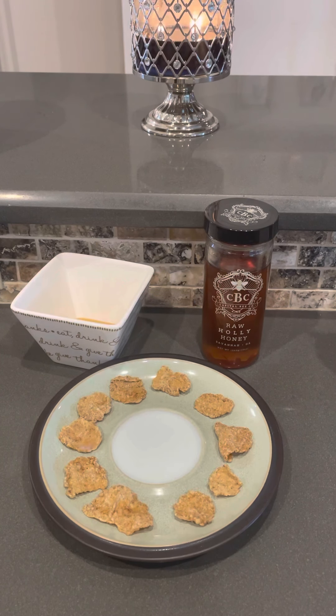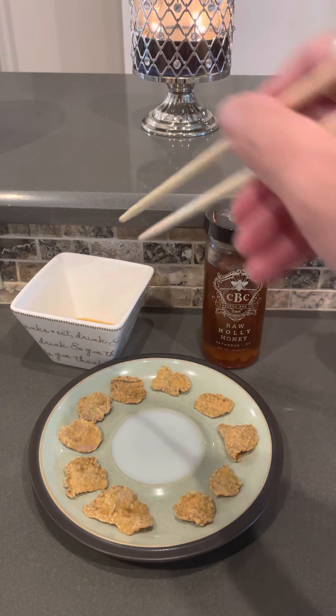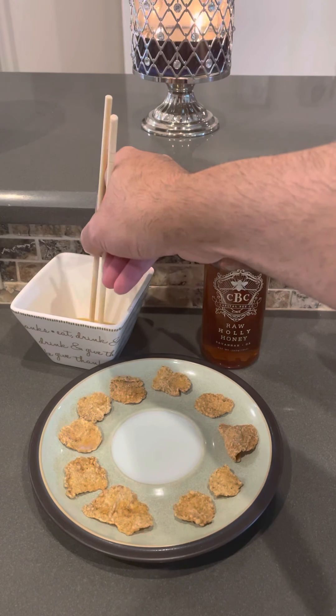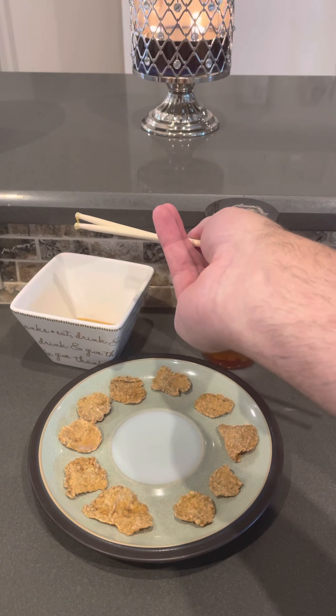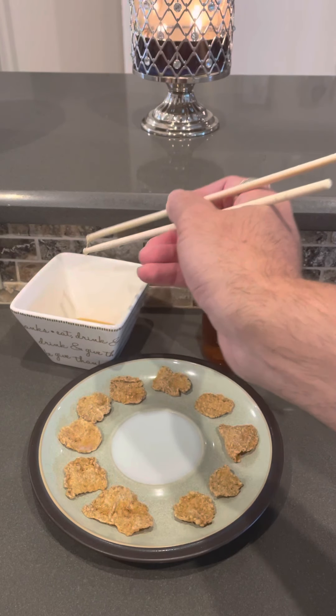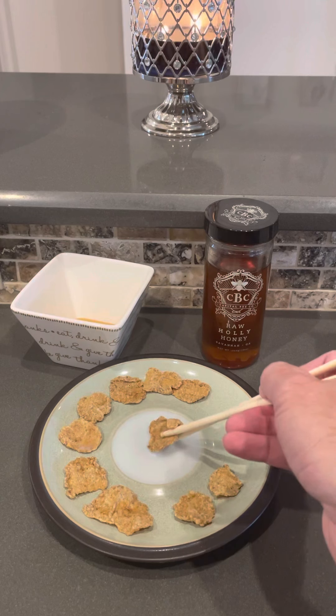So let's try a little taste and see what it's like. A little trick: I like to dip the sticks in the honey first, so when they're sticky you get just the proper amount of honey. Then go to your chip and give it the proper dunk.